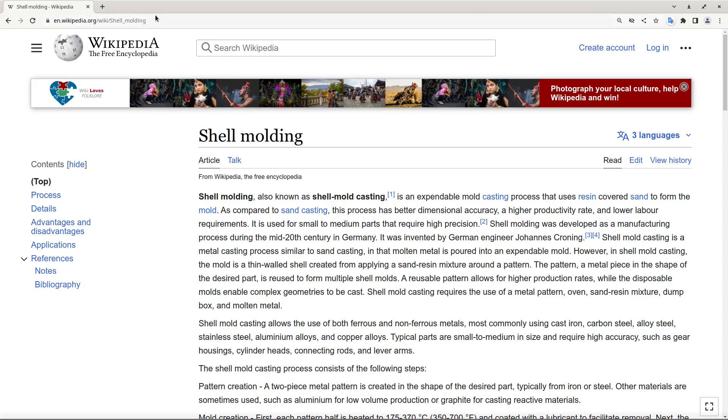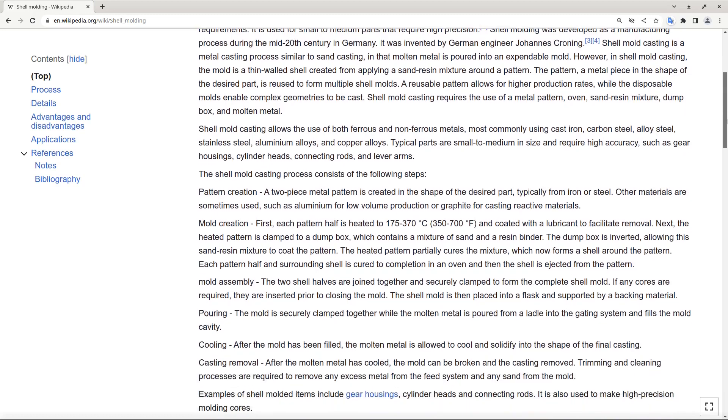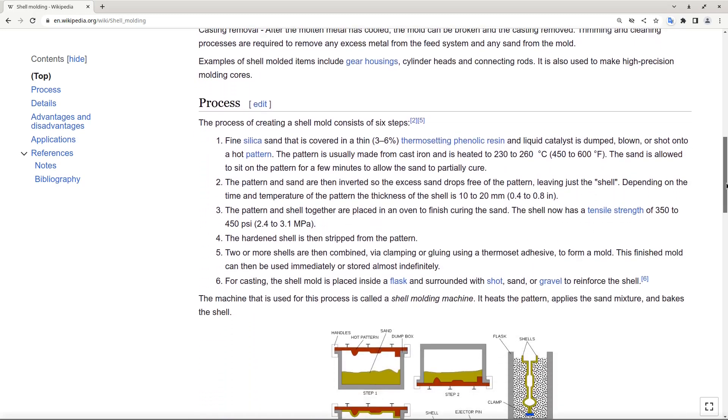Here is a Wikipedia page that describes how shell molding works. Basically it's a very widely available material and it's very cheap. They sell it by tons.